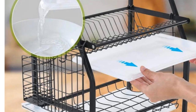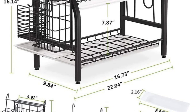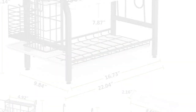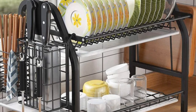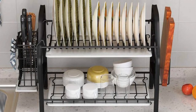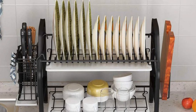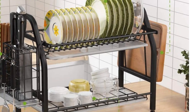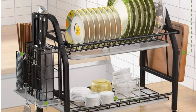Strength and stability are top priorities, with the heavy-duty metal frame capable of holding up to 50 pounds. It's built to last without wobbling or causing your plates to crash down. Assembly is a breeze with included tools and detailed instructions, and it's dishwasher-friendly, making it easy to clean and sanitize. If you're seeking a durable and capacious dish drying rack, the Tribe Signs One Easy Life Dish Drying Rack is the answer.